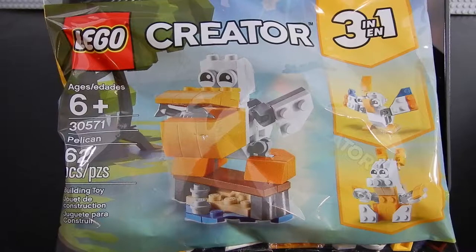Hello friends, Christian here with Brick Life Crisis again. Today we're taking a look at a creator set. This is a three-in-one polybag, set number 30571, Pelican. It consists of 62 pieces and is recommended for ages six and up. Let's go ahead and crack it open and take a look.